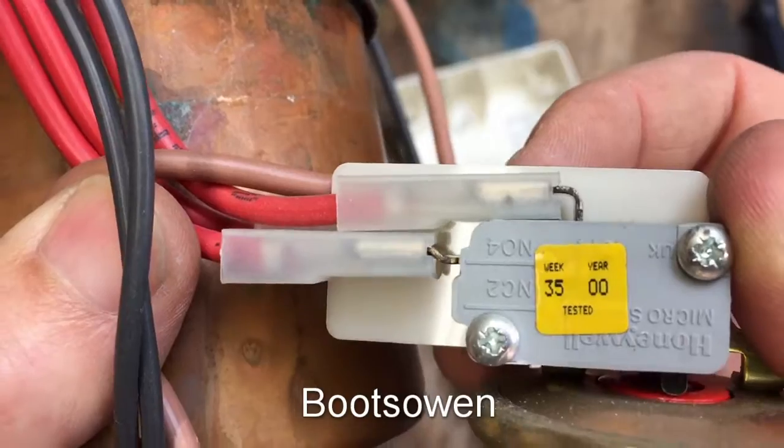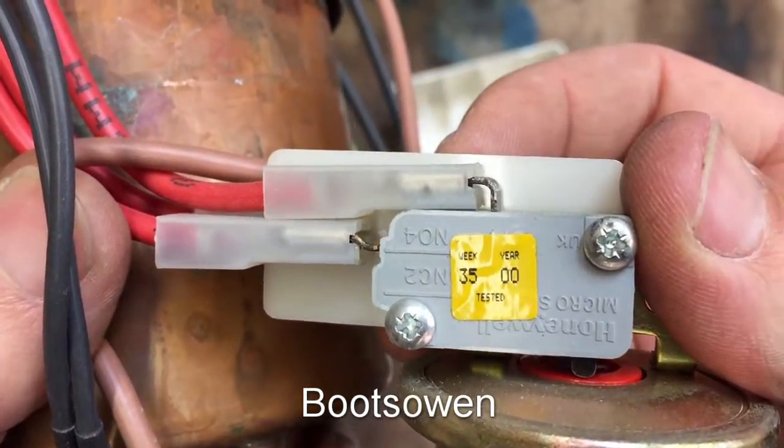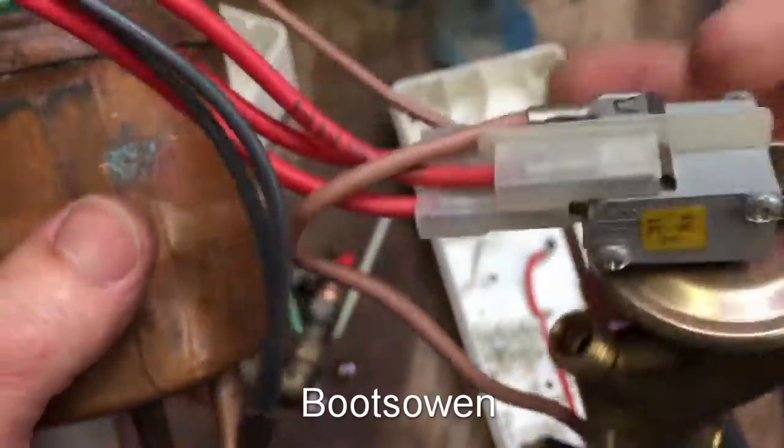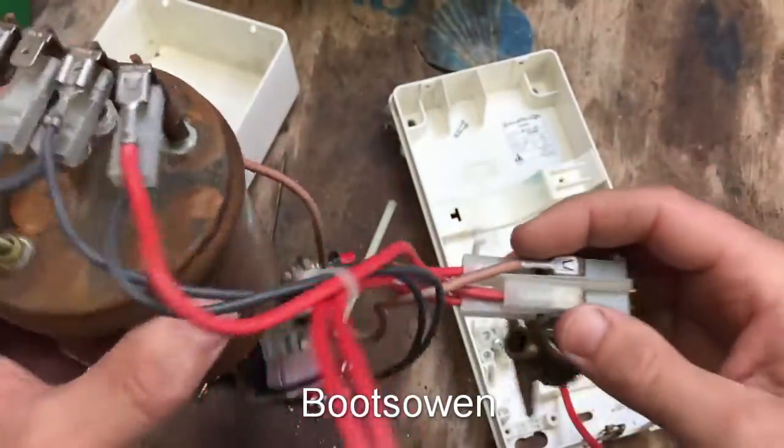There we go - that's more modern than I thought. Week 35, year 2000, on that little microswitch. That's not so old, really.